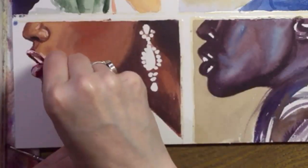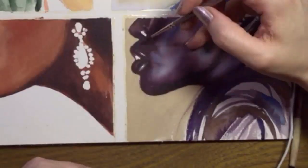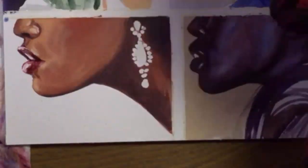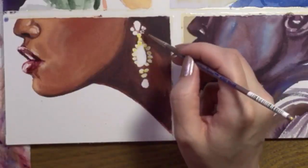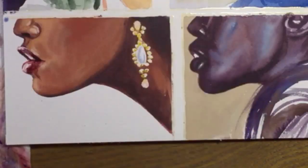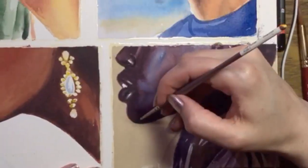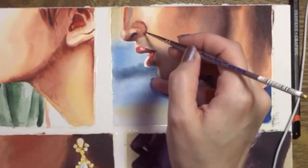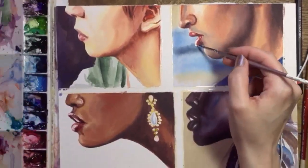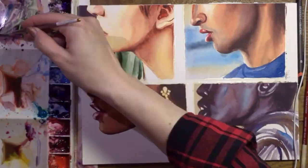I encourage you to practice painting a variety of skin tones. No one is the same — colors and different lighting situations mean you'll probably never paint the same skin color twice. Do an image search or go through a magazine and try to match what you see. A person may have brown skin, but you can't just paint it brown. Look for the colors that seem to be lurking beneath that basic color. Painting skin tones is one of the toughest things to master with watercolor, but the more you practice, the better you'll get.